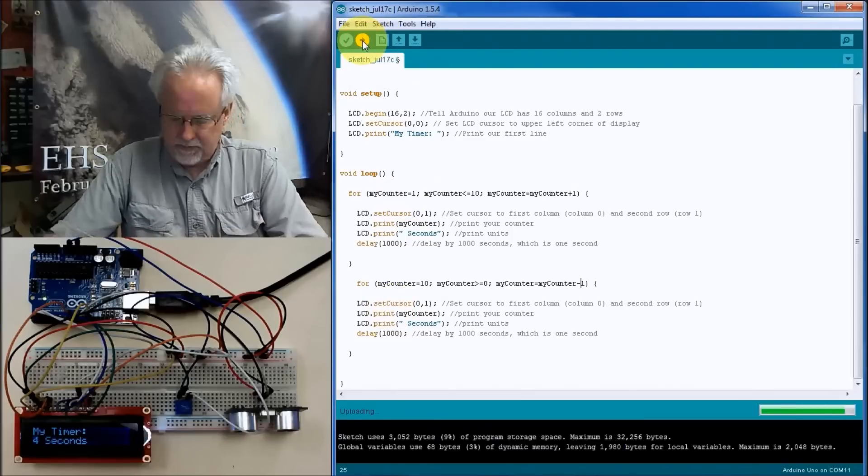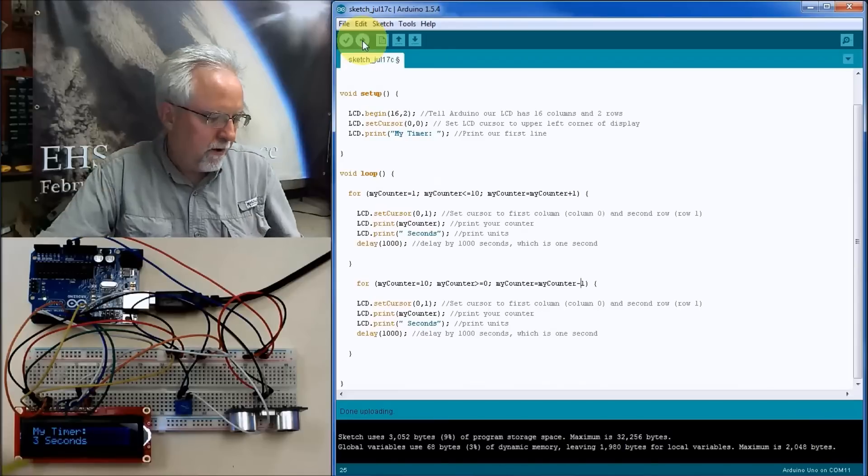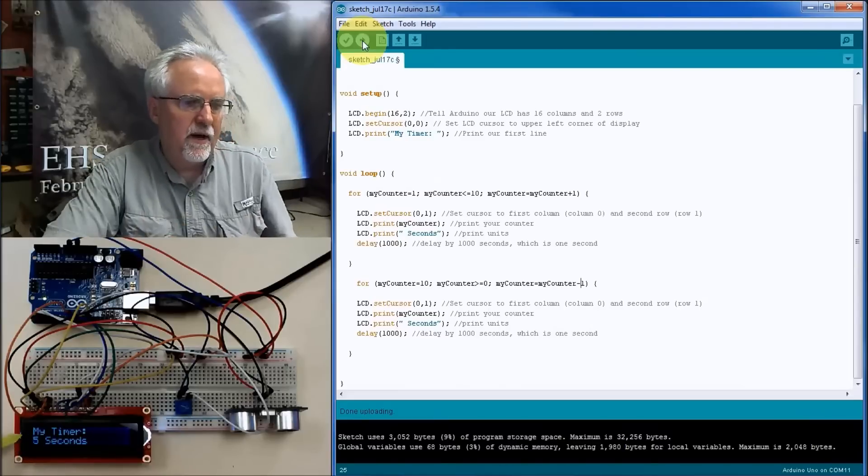Let's run this and see what happens. It compiled without errors — I didn't make any mistakes, I'm having a good day. We are counting up: 6, 7, 8, 9, 10, and then counting backwards: 9, 8, 7, 6, 5, 4, 3, 2, 1, and then counting up again: 1, 2. Something isn't quite right though — can you see the mistake?